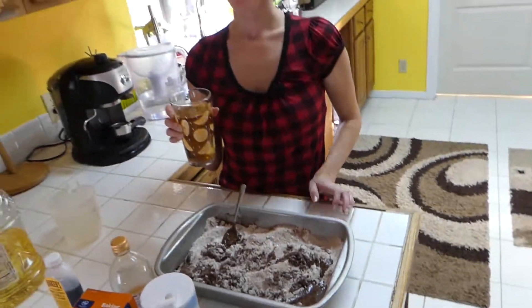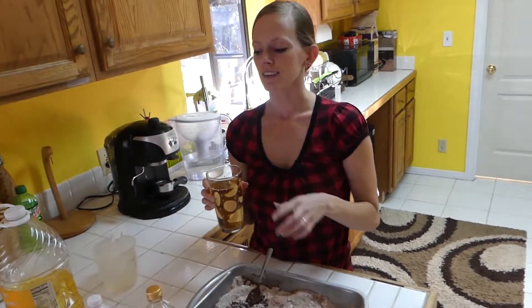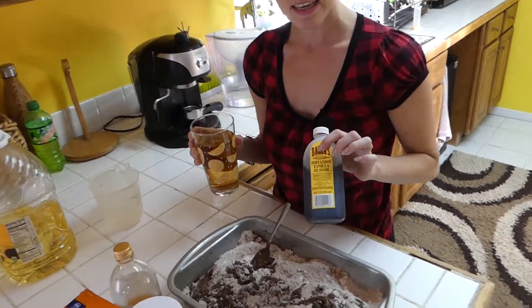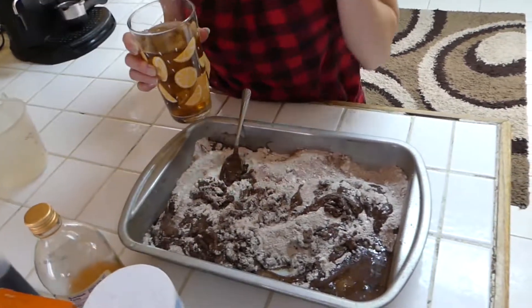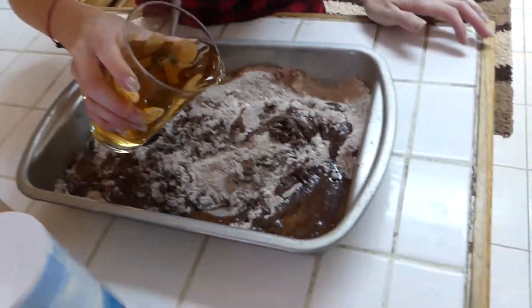We're going to add our water. If you wonder why it's funny looking, this is not the color of our water — we added a little bit more vanilla, because as you can see, we have imitation vanilla rather than the actual vanilla extract. So we added a little bit more for flavor. You can do that; you don't have to.